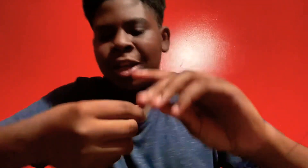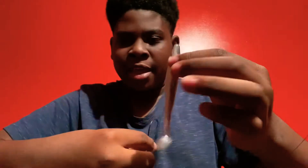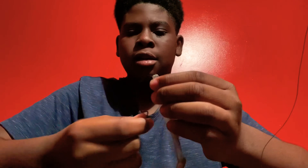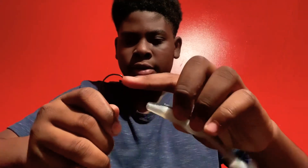Hey guys, welcome back to another video. Today I'm gonna show you how to rig a Texas rig. The first thing you need to do is grab your bait — this right here is a little paddle tail swim bait — and grab your hook. I got a 4/0 EWG hook.